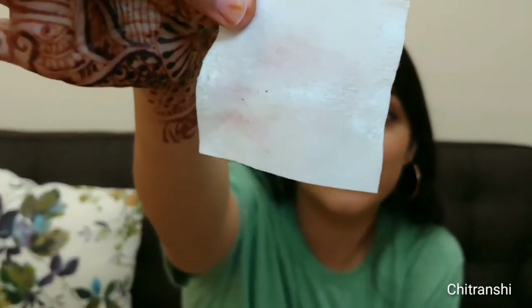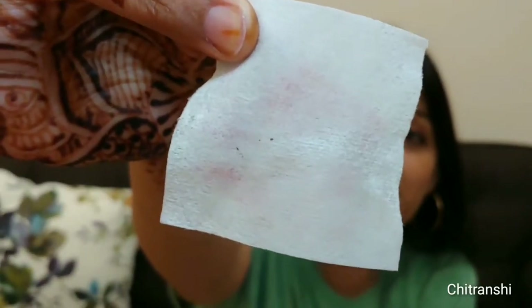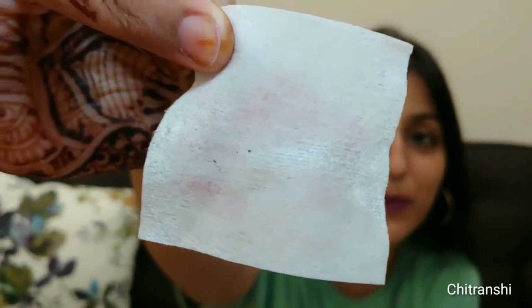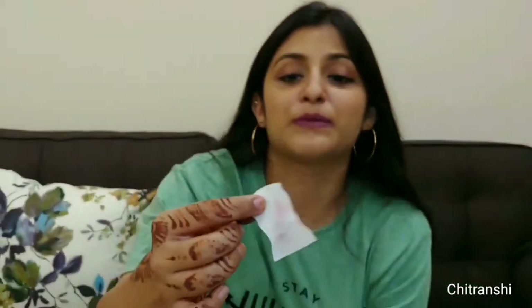I'm looking like a joker right now — it's not okay! So if I press my lips normally, guys, this is the result. I think this is a good lipstick — it has held up quite well considering micellar water is great at removing makeup, but the lipstick is still coming through. Let me put a little more pressure on it and see.